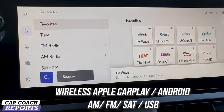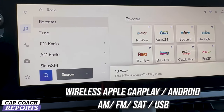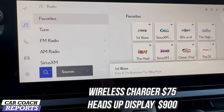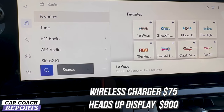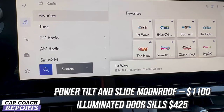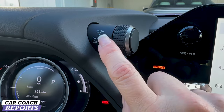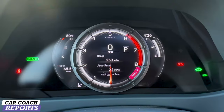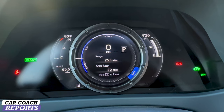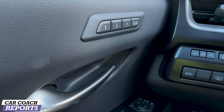The infotainment system features wireless Apple CarPlay and Android Auto, AM/FM, satellite, and USB connection. Optional extras include a wireless charger for an additional $75, a head-up display for $900, a power tilt and slide moonroof for $1,100, and illuminated door sills for $425. The different drive modes — Normal, Eco, Custom, Sport, and Sport Plus — are accessed by turning a dial, and the gauges change to match. The F Sport package also includes memory seating.